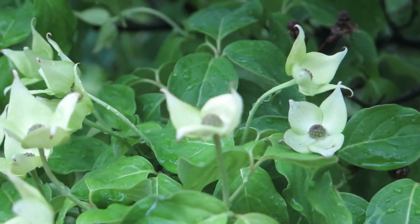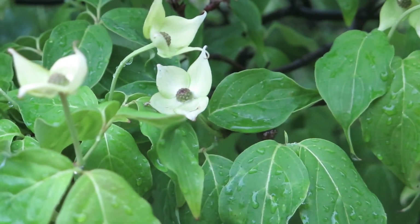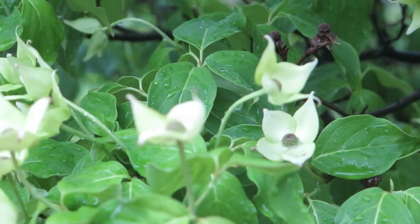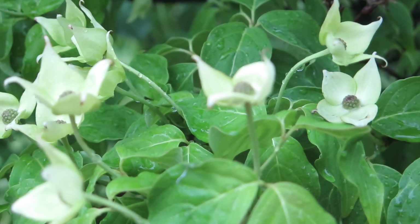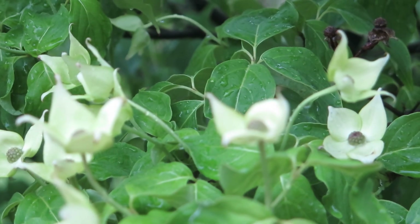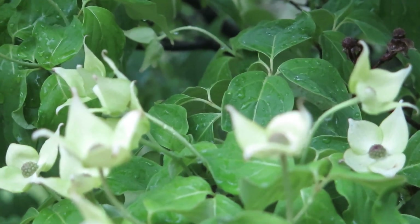It's a good small tree, multi-trunked typically, but they can come in single trunk, and they get to be about 20 to 30 feet tall at the max. There are lots of variations within the species for this particular plant. Again, this is Cornus kousa, or kousa dogwood.